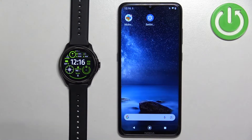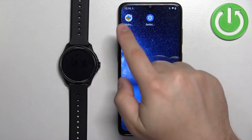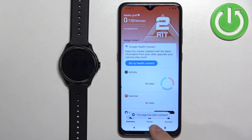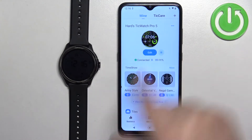Now let's continue with the reset. Grab the phone that is paired with your watch and open the Mobvoi Health application on it. Once you open the app, you should see the statistics page. Tap on the device icon to open the device page, and on it you should see the TicWatch Pro 5.